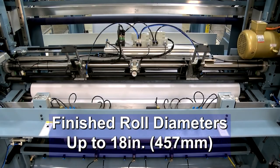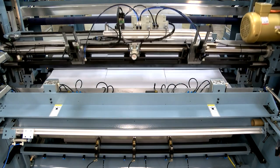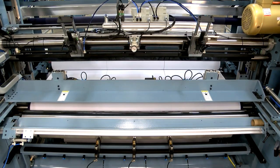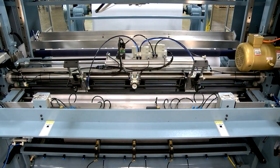The front and rear bed rollers and top rider roller are covered with polyurethane for maximum traction on the web. The finished roll size can be run to a diameter or length. After the wound rolls are transferred to the seal station, the automatic tail cutter traverses the web making a fast clean cut.